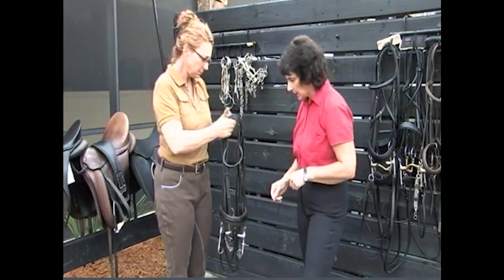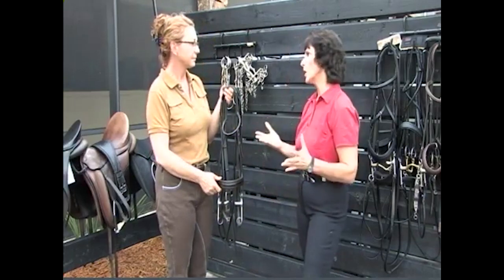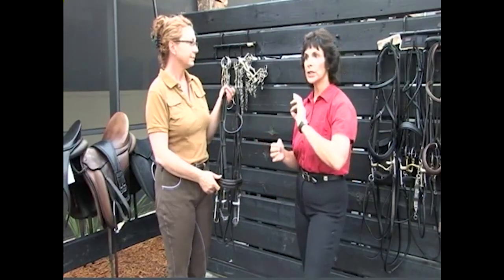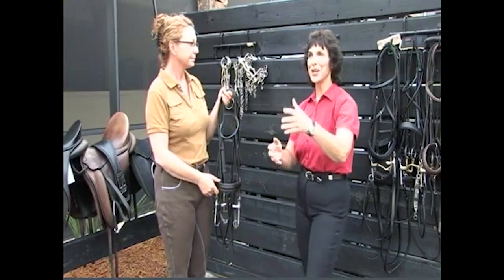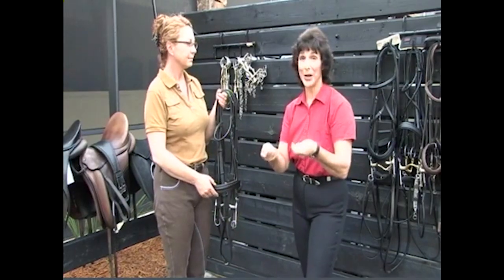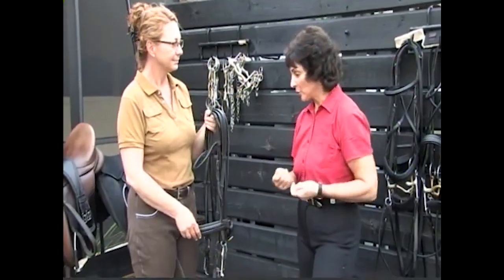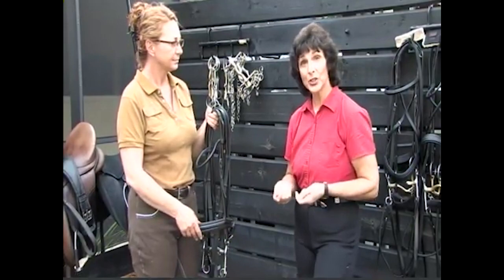I want to say this again because I think it's really important: safety. The last thing you want — let's say your horse gets startled by something and runs off and suddenly he's strong in your hand — is to have a rein break. So you want to have good quality equipment that you can trust so that you're safe as well as your horse being comfortable.